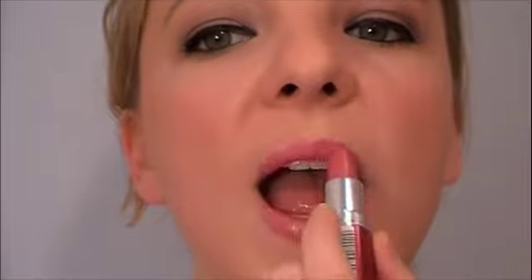The lipstick color I wore today was Born With It — it's a Maybelline color from their Moisture Extreme collection. I'm going to go over that with a little bit of Plushglass from MAC called Full For You.